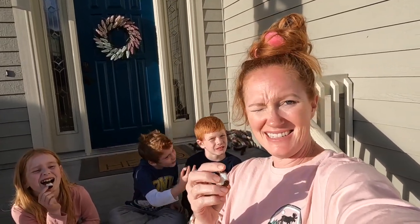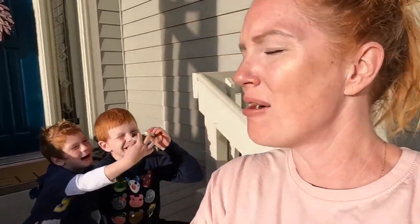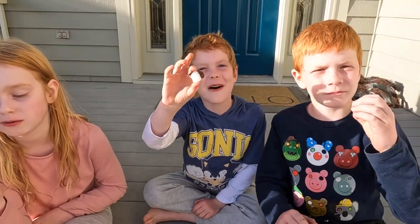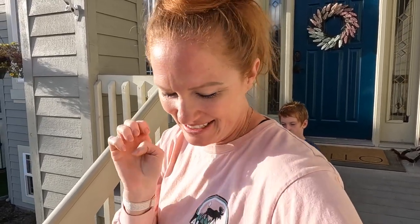Next we got Junior Mints. I didn't really expect the white minty part to be so crispy and yummy. That was really good!